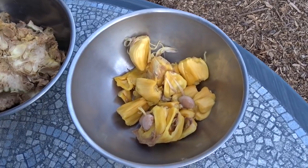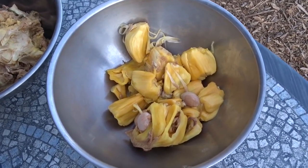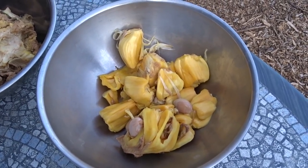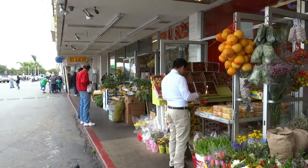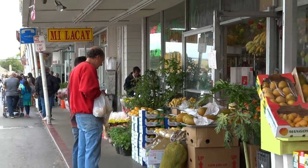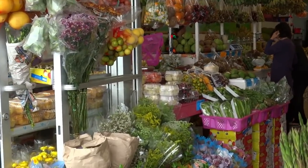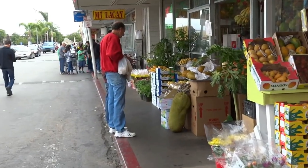I've seen them in Korean markets where they sell just the aril parts. Yeah, the Vietnamese market — they had them in plastic trays. In the Garden Grove area of California there are mini malls where small markets sell it already cleaned up and packaged.